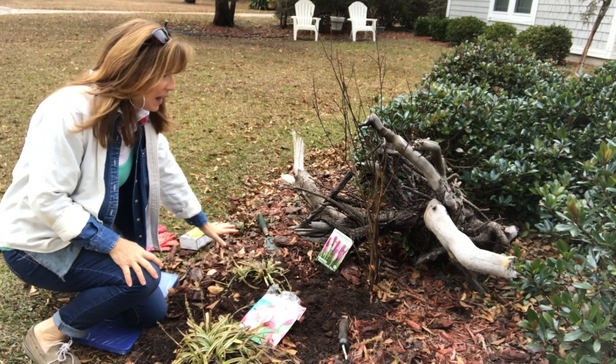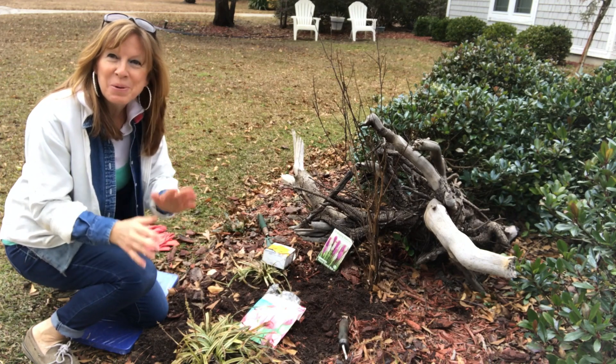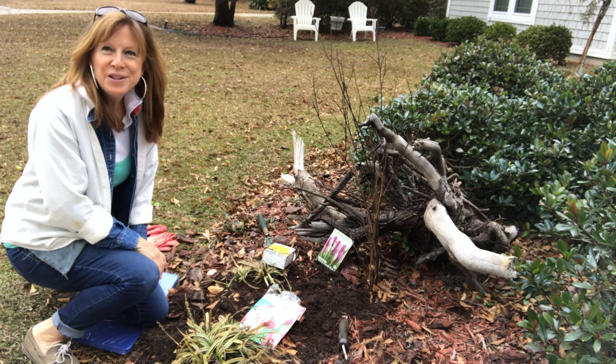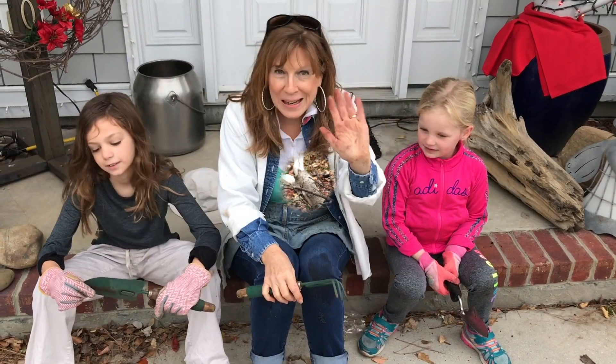This is Gretchen the Green Lady, and I got all my bulbs in, so I can't wait to show you in the spring how they turn out. But if you have a window of time where you can go ahead and get your bulbs in the ground, do so, so that you have something to look forward to in the spring. And go green!